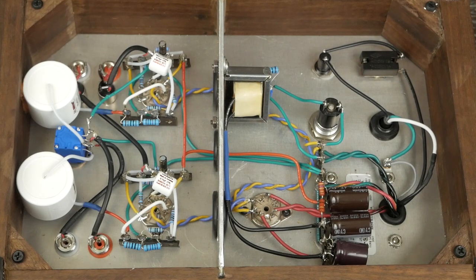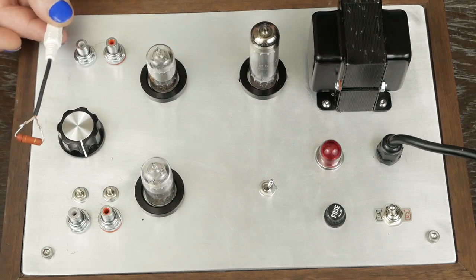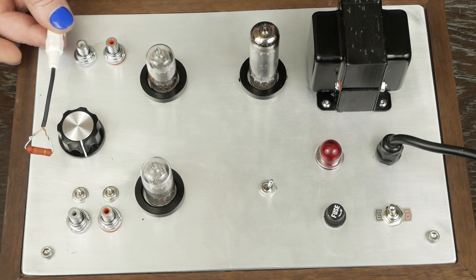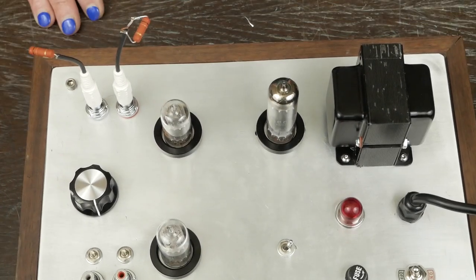Let me show you one other thing. Somebody asked — what are you loading this with — and the viewer that's interested in buying this sent me the specs to their solid state power amps, and they have a 20k input impedance. So we made up these little guys with a 20k 3-watt resistor to an RCA jack, and just plug them in like this, and there's the load for the output.